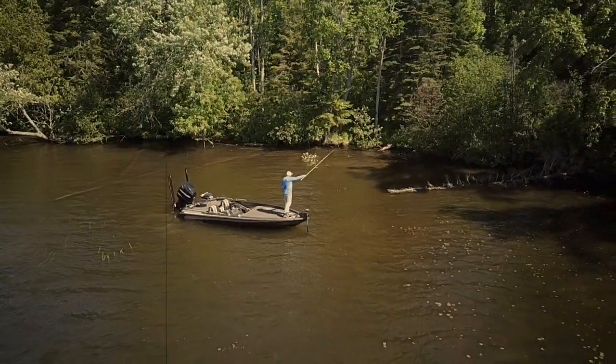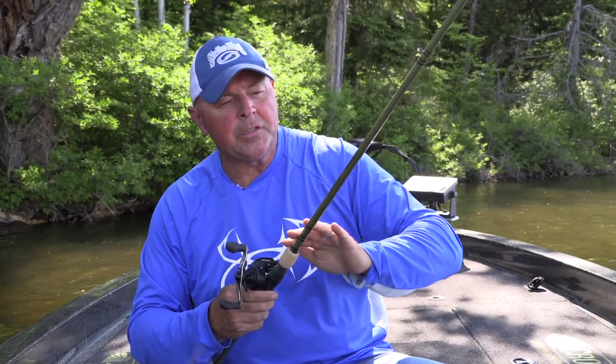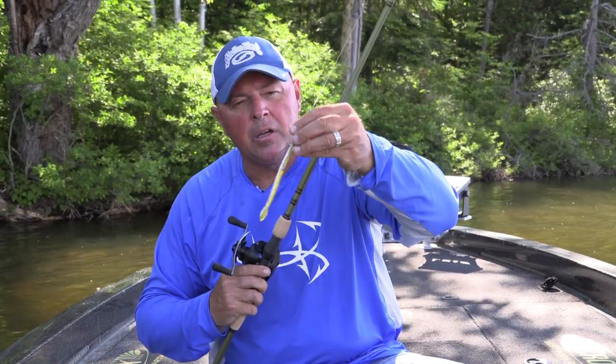Last but not least — depending on your budget — the Bass X at about $110 depending on where you buy it. Seven-one medium heavy, quality guides, great construction, cork handles. You can fish all day and these worms weigh nothing so there's no fatigue. Pick the casting rod of your choice and get out there. For line: straight fluorocarbon in clear water, fresh line for smooth pitches. With the Legend X, if a fish even breathes on the bait I'll know — reel up any slack, then hit them. Never set the hook with slack line.